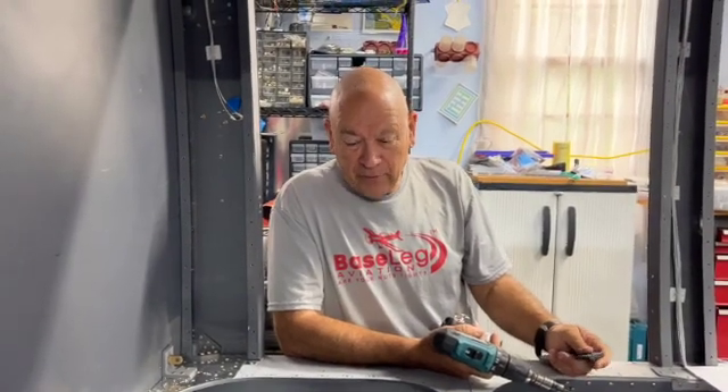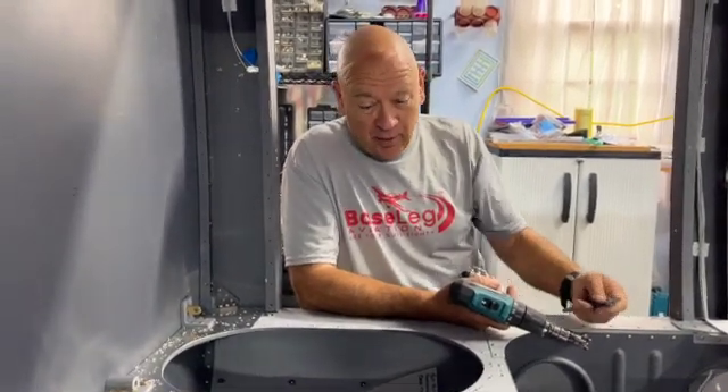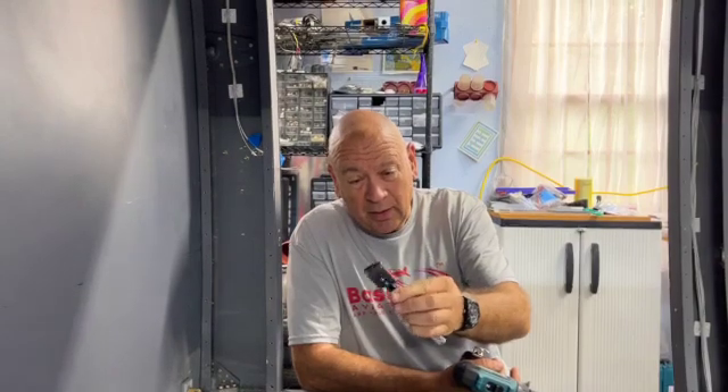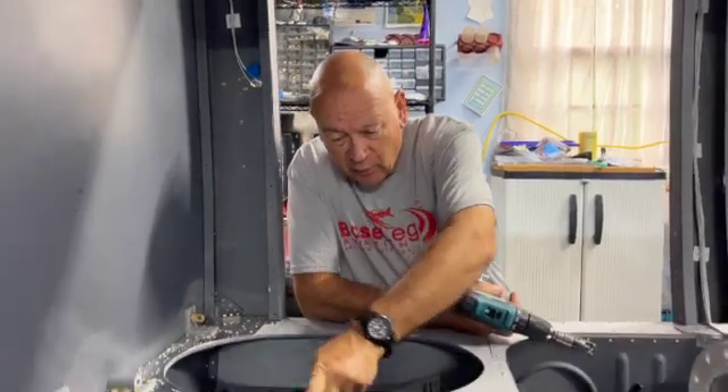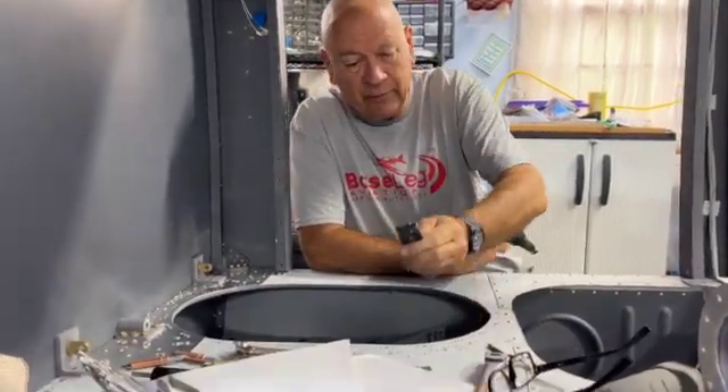We're doing a lot of nut plate work the last few days, which is just a lot of tedious repetitive work. Your friend when doing nut plates is a nut plate drill jig. They come in all different sizes, the most popular obviously being 6, 8, and 10s. In this case, we're doing 10s on this fuel cell cover.